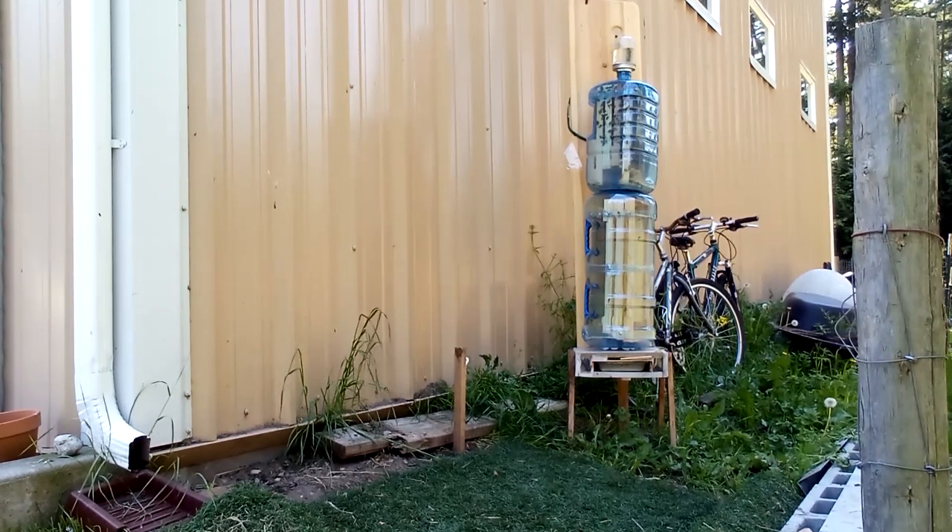Tip of the day: as with plumbing, it is better to do this work with your mouth closed. And it was just that easy to add another bottle into the stack.